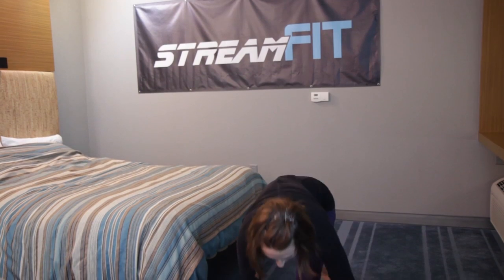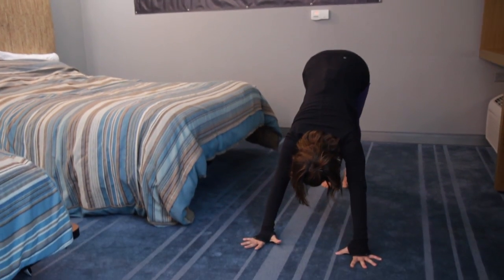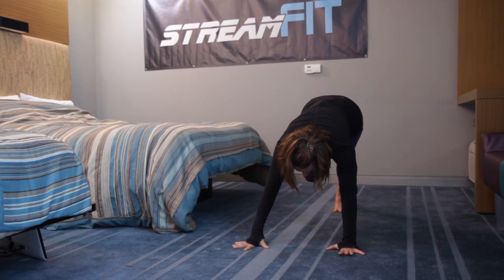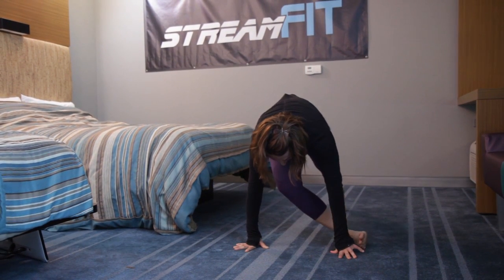So we're going to start in Downward Facing Dog. We're going to lift the right leg up towards the sky, and then think about drawing your right ankle towards your left wrist. And then gently set it down.